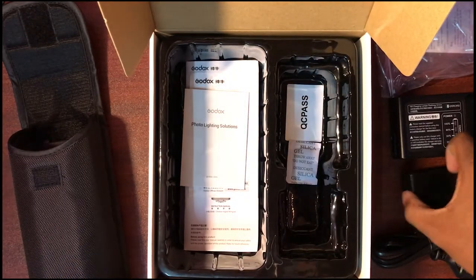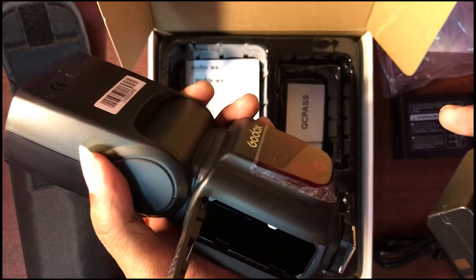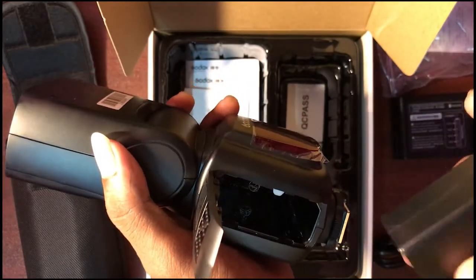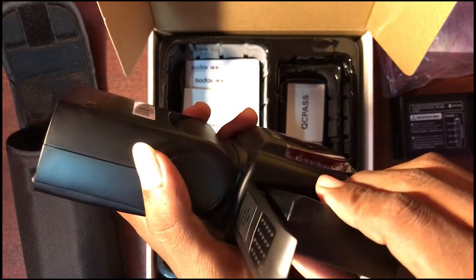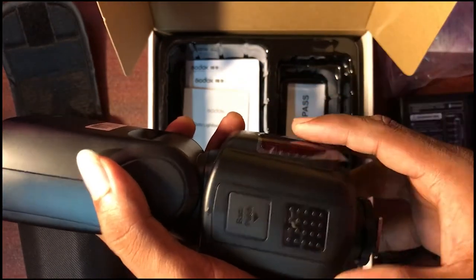Okay, where is the battery? Let's insert the battery. Simple — push, open it automatically. Fix it in the contact points, push it, lock it. That's fine. Push and push up — that's it.